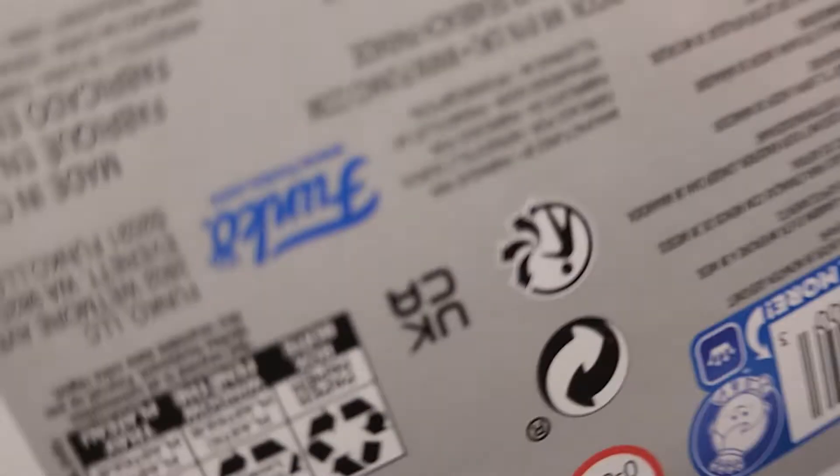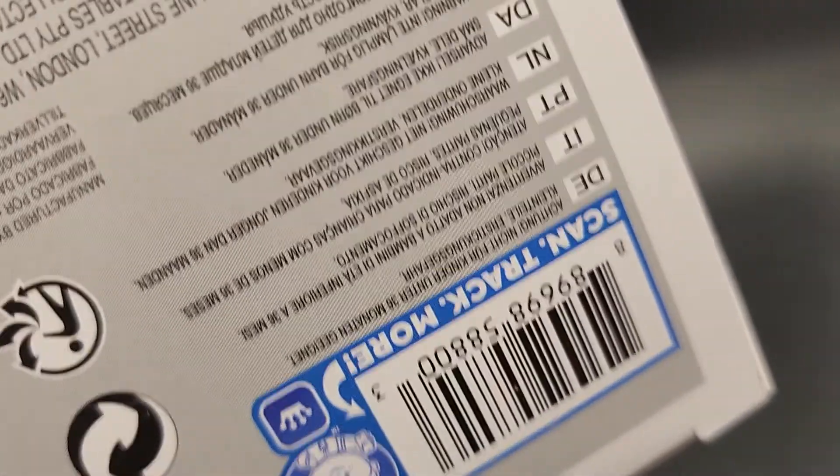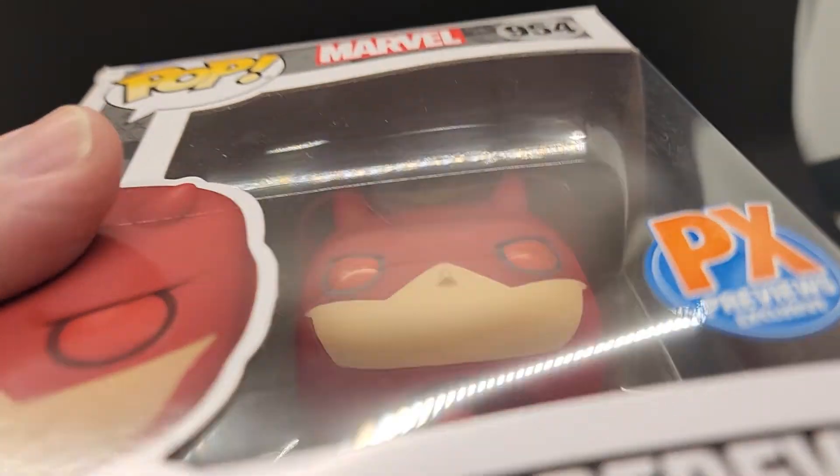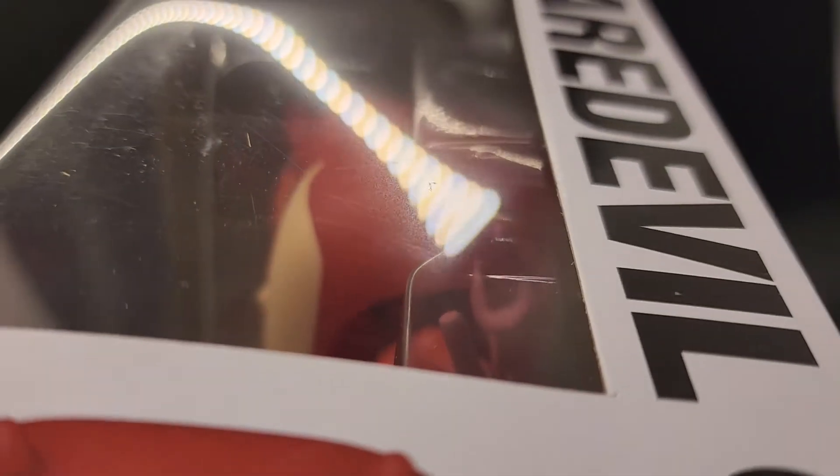Let's take a look at the top — how does this happen? Let's take a look at the bottom. Bottom looks good. Let's take a look at the bubble. Nice, clean bubble. A couple little small nicks in there, nothing major.